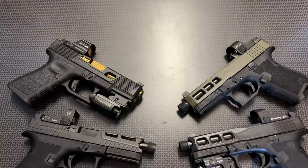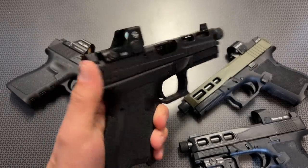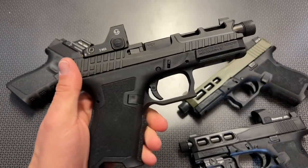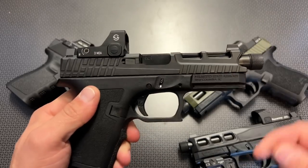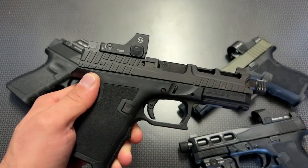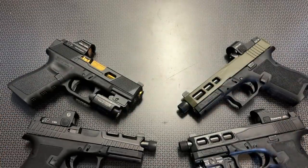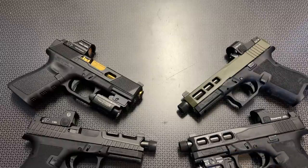The PSA Dagger has made it a nice entry-level platform. It comes in at about $299 and you can even get it that low with threaded barrels, raised iron sights, and the optic cut whether it be the doctor cut or the RMR cut. Those cuts are not interchangeable, but the Dagger makes you pick because it doesn't have different slide plate options. A lot of other companies machine that directly into the slide as well, so you're going to have to make a choice and this video is going to help you do that.